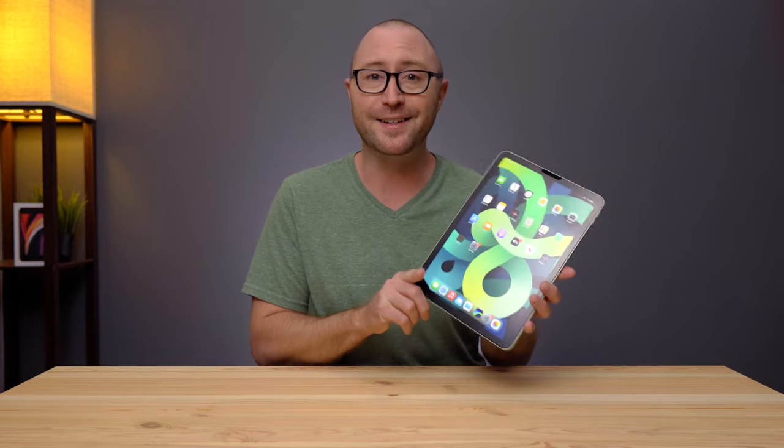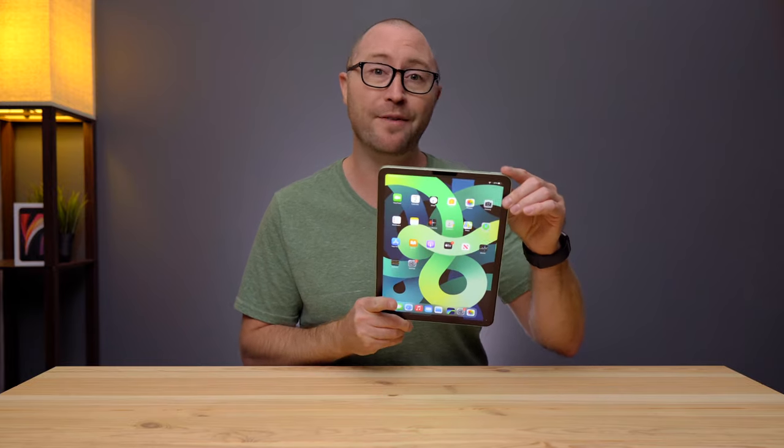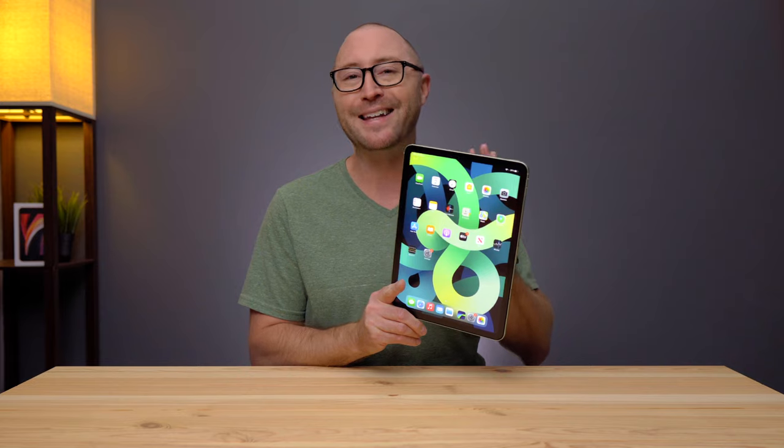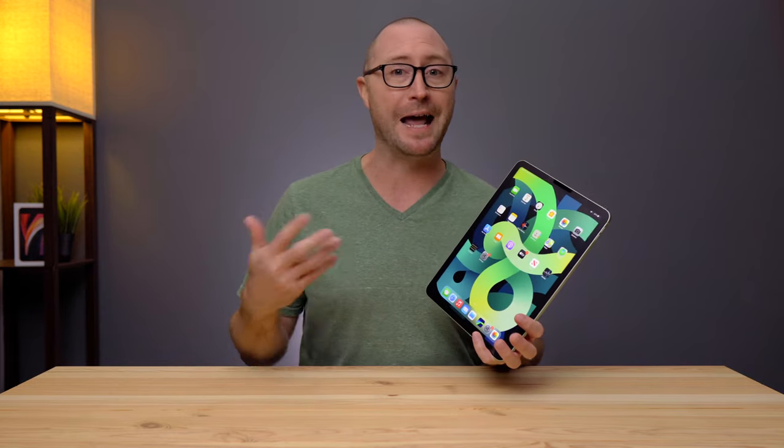The iPad Air 4 has a lot going for it. It has a new pro-like design, a larger screen with smaller bezels, and a new power button with Touch ID. This iPad is fantastic as it is, but there are a few accessories that you can add to get even more out of it.